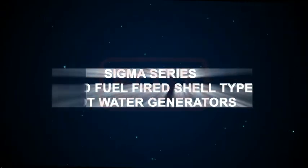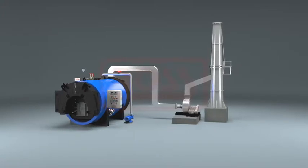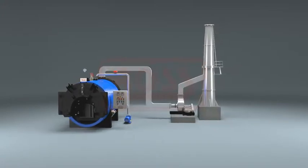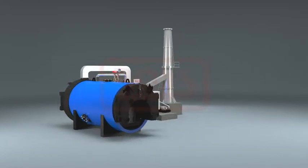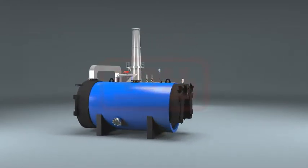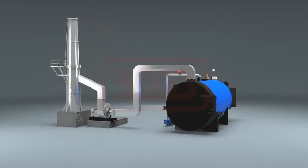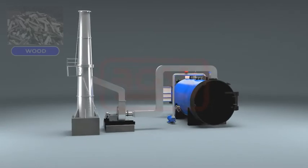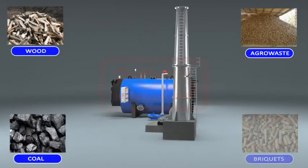Sigma series solid fuel fired shell type hot water generators. Sigma is designed as an efficient three-pass wet back smoke tube hot water generator, operating on solid fuels such as wood, coal, agro waste, pellets, and briquettes.